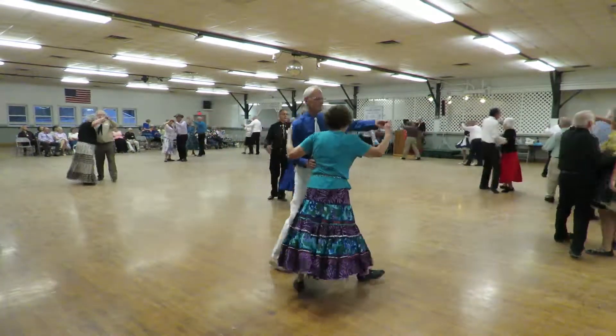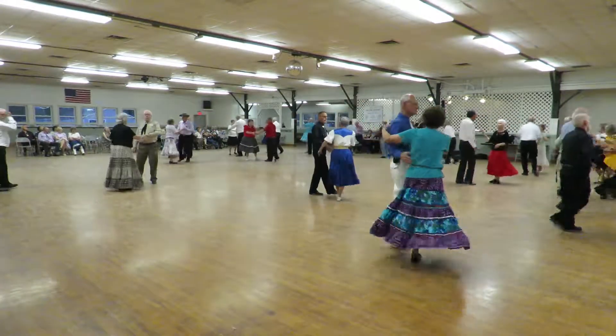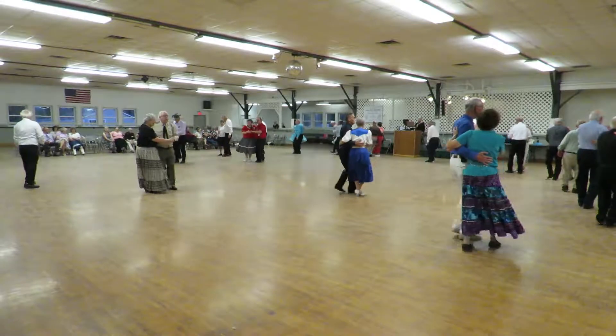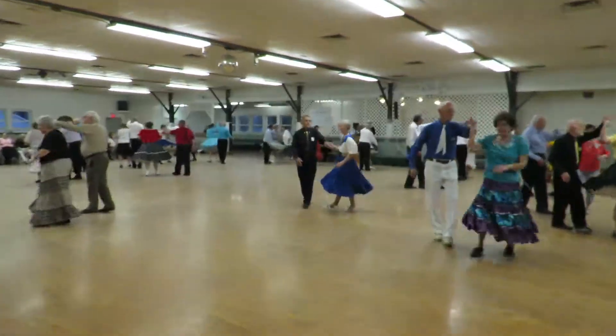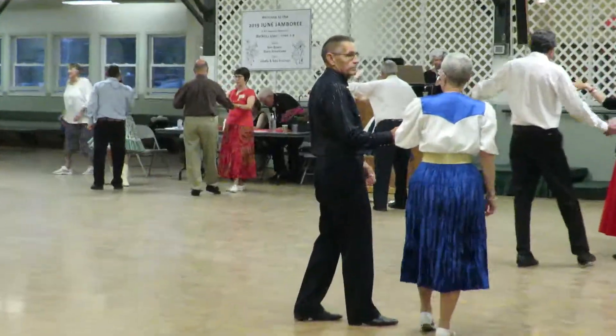Twirl two, walk to the semi, double hitch. Face twirl by two, step apart, drop. Semi to two stoves.